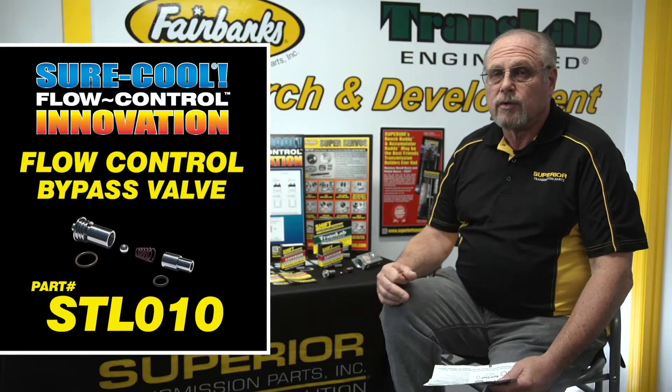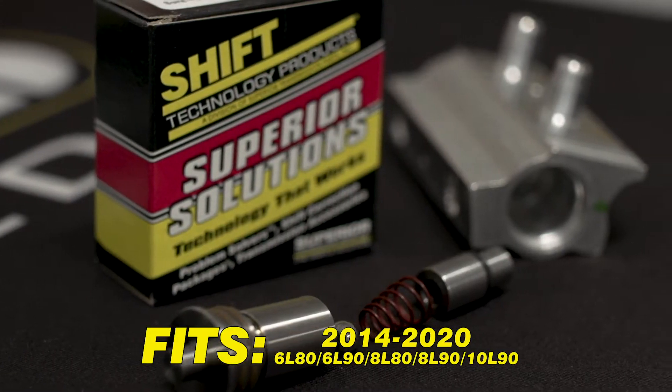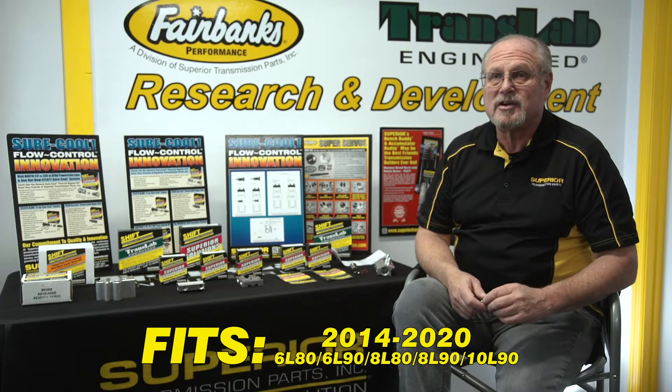Our STL010 — our SureCool Technology Cooler Flow Bypass — fits 6L80, 6L90, 8L80, 8L90, and 10L90 transmissions.